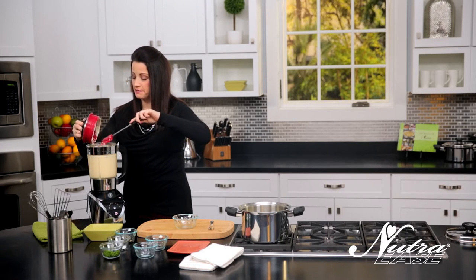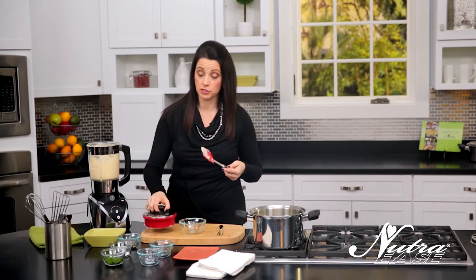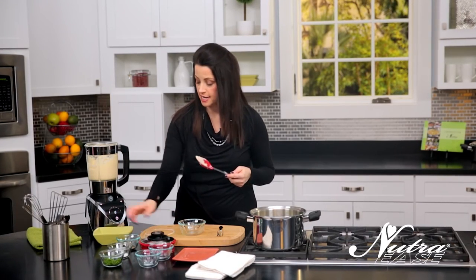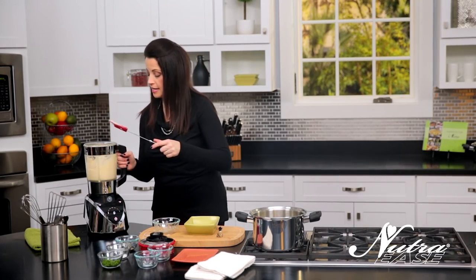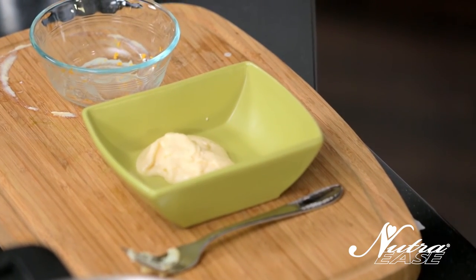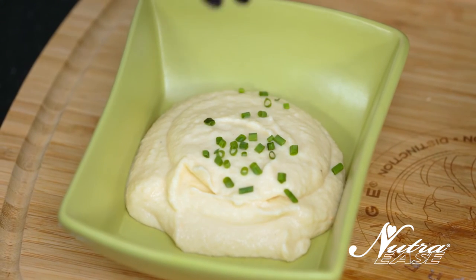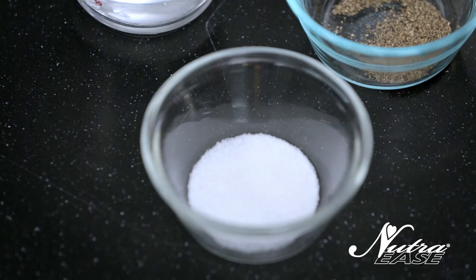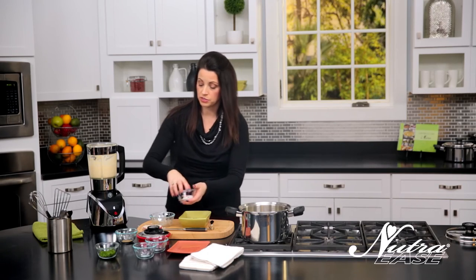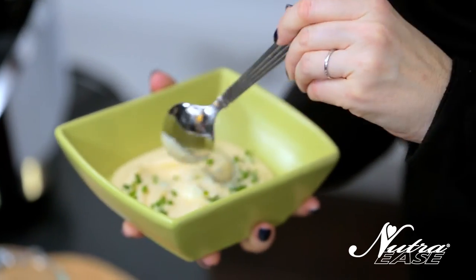Oh, look at that! It smells so good. If you have kids at home they are going to love this — the adults will too, I promise. Anything that you would use a mashed potato in, or even any kind of side potato, just substitute cauliflower — chock full of nutrients. We're just gonna garnish with a little bit of chopped chive. A little bit of salt, a little bit of pepper — salt to taste, but you don't need too much. Let the cauliflower and the garlic powder be the flavor power.